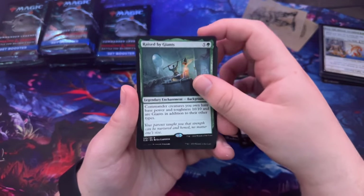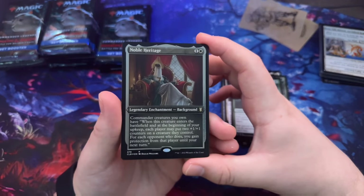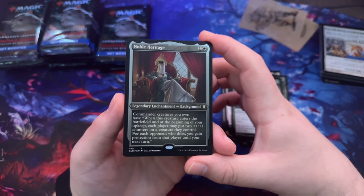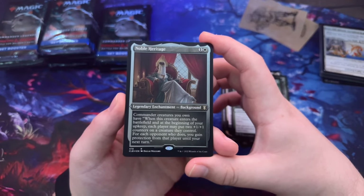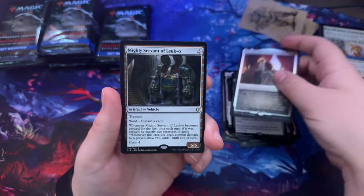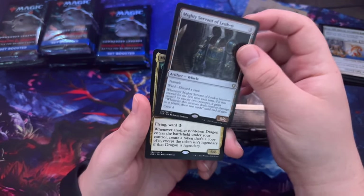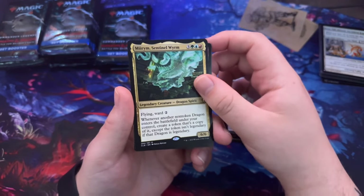Raised by Giants — that background makes commander creatures you own have base power and toughness 10/10 and be Giants in addition to their other types. Noble Heritage — commander creatures you own have: when this creature enters the battlefield and at the beginning of your upkeep, each player may put two +1/+1 counters on a creature they control; for each opponent who does, you gain protection from that player until your next turn. Mighty Servant of Leuk-o, Sentinel Worm.